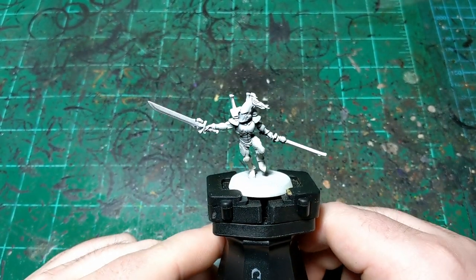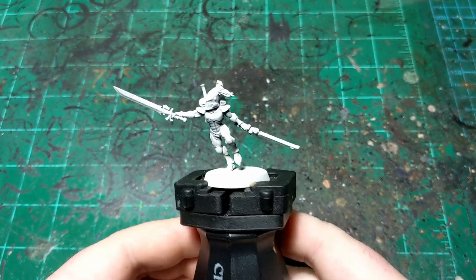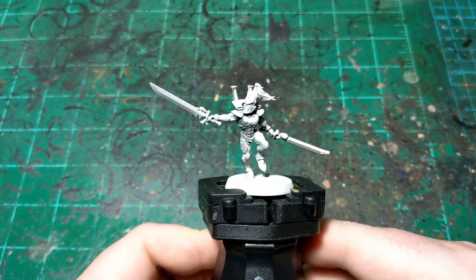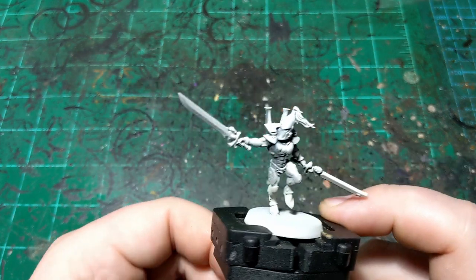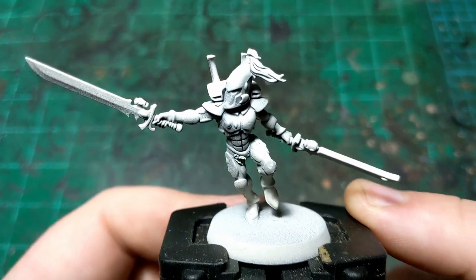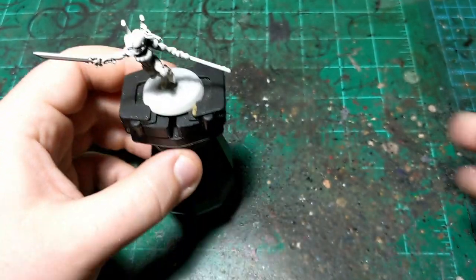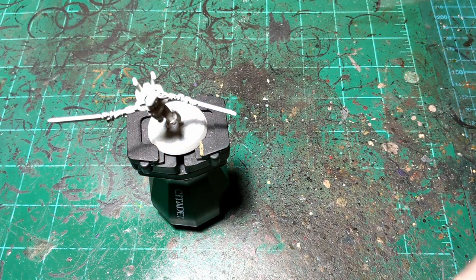We're back for another painting tutorial, another one of these videos in the Eldar group of five that were just released on the channel. This one is going to be Ulthway. I primed him with Chaos Black spray and then zenithal'd him with Wraithbone — I know it looks like Greyseer on camera but I promise you it is in fact Wraithbone. So we're gonna start with Skeleton Horde, and this is going to be for his weapons.